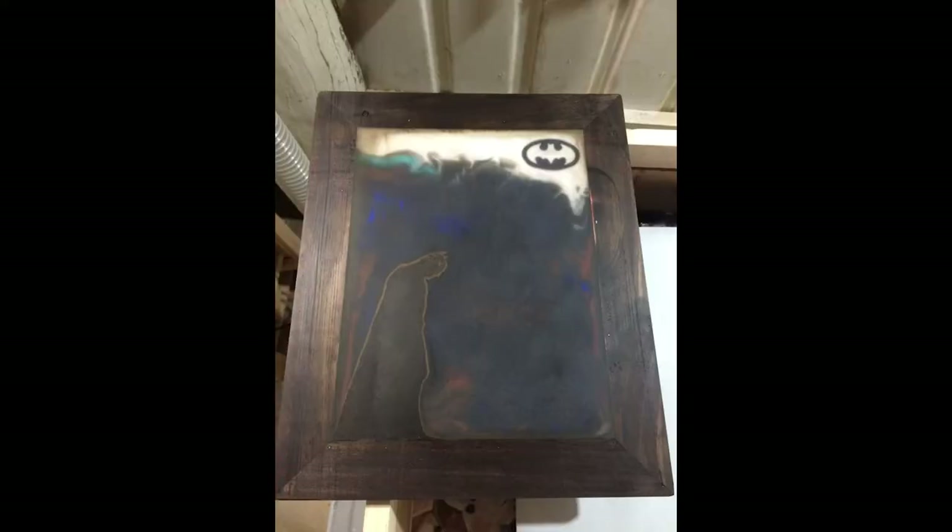Then this happened while it cured — it looked great, but for some reason during the curing process the entire piece just completely hazed over. When something like this happens, there's only one thing you can do, and that's to strip it all back. Unfortunately that ate into a little bit of the stain on the inset, but it still looks pretty good. We'll just lay another coat of epoxy over the top and that'll seal it up and give it back that shine. When you're sealing epoxy you can always lay another coat over the top and it will restore that gloss finish.